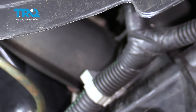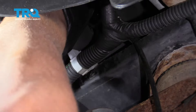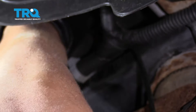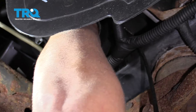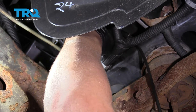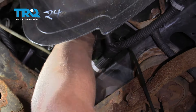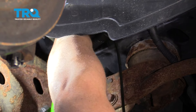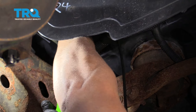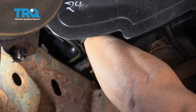Make sure you have a drain bucket underneath. Loosen that up. Just try to twist the hose back and forth. Just be careful — you don't want to splash too much coolant on you. Just gonna use a pry bar just to pry it out a little. You can use a straight blade screwdriver, just going back and forth. There we go.